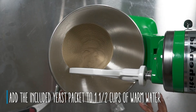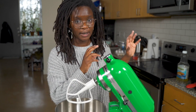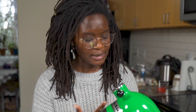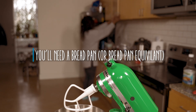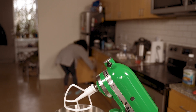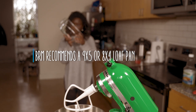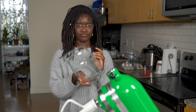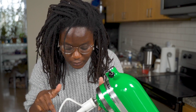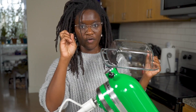While our yeast is getting ready, we're going to go ahead and grease our pan for our bread. Our yeast needs to sit for like five minutes, so while that's happening I'm going to grease our loaf pan.